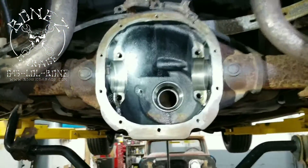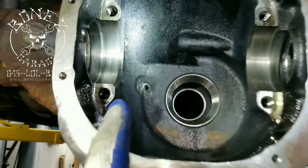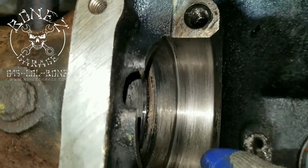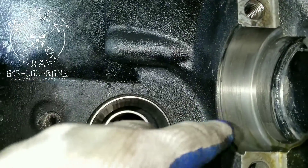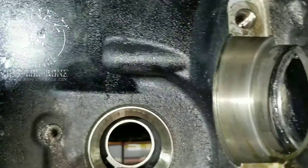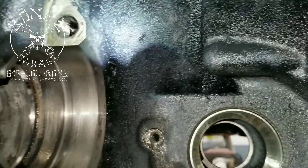Now that I have everything back out of here, you can see where the bearing was actually spinning inside of the caps here, the journals. That's not good — that tends to make for major problems.